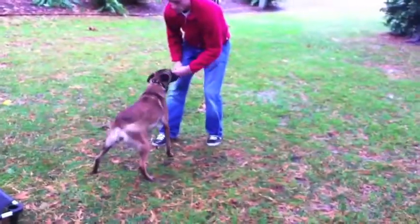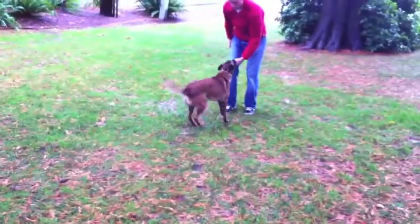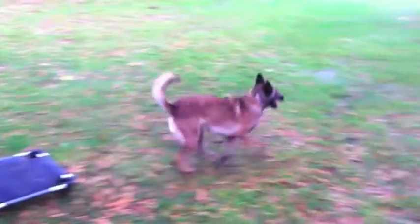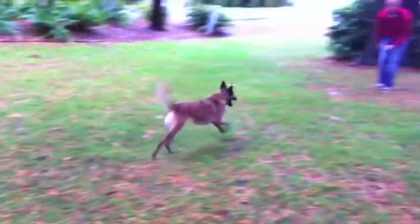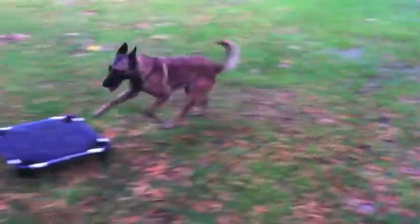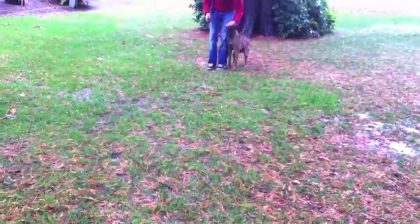My release marker for a behavior that I find appropriate is going to be either 'ha' or 'good.' When Tango gets to the place board, I say 'ha.' She knows to look for food or a toy when she hears 'ha.' So as soon as she touches the place board — ha — and she comes back. By doing so, she's excited to get to the place board and should come back. I'm implementing a come-to-heel as part of the exercise.